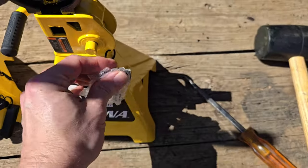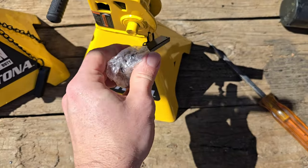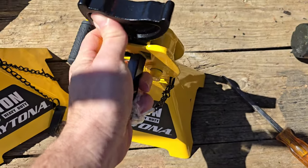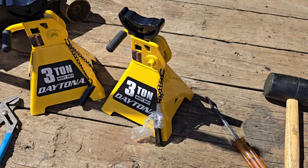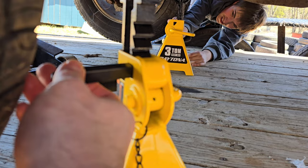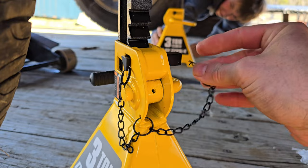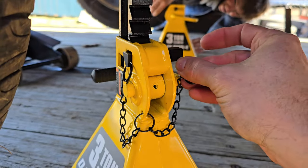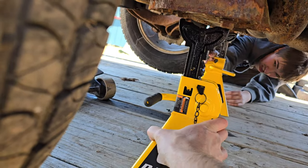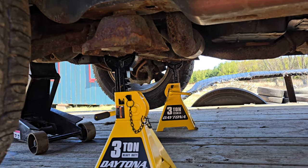What I like about these is they have a locking pin that we slide in once it's up. There we go.